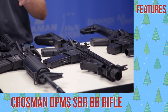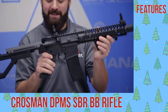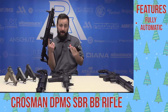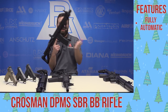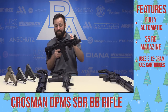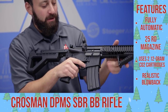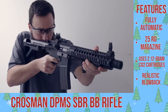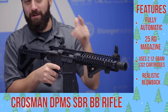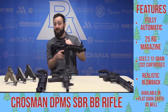Up next, one of my favorites — we reviewed this earlier in 2018 — the Crosman DPMS SBR. Awesome little BB rifle, fully automatic with that capability, semi-auto as well. 25-round magazine, two CO2 cartridges, spitting out BBs as fast as you pull the trigger. The best feature, in my opinion, is that realistic blowback actually working that bolt housing inside. This gun's got a great feel to it, and having that feel of recoil, it's nothing like it. Now available in flat dark earth as well.